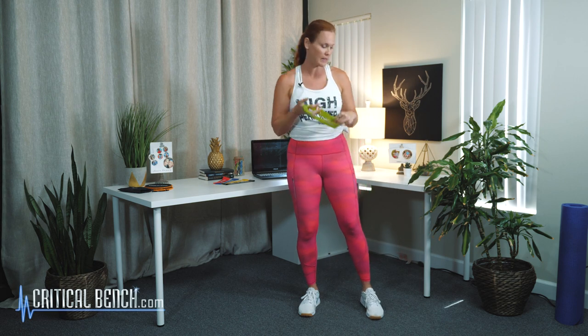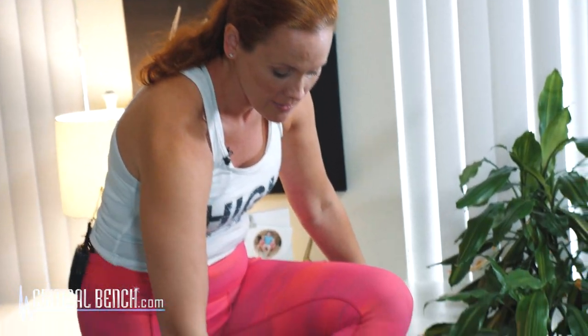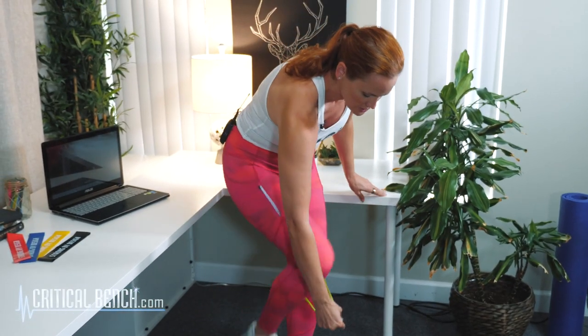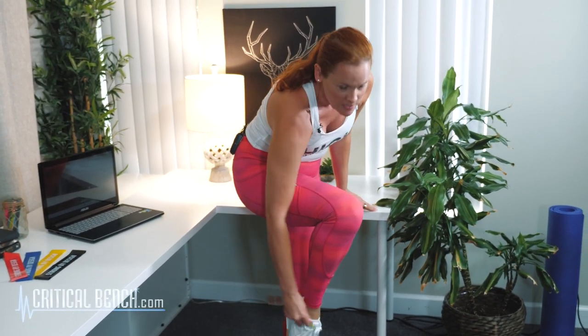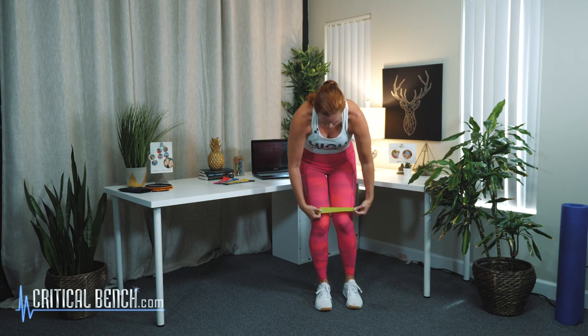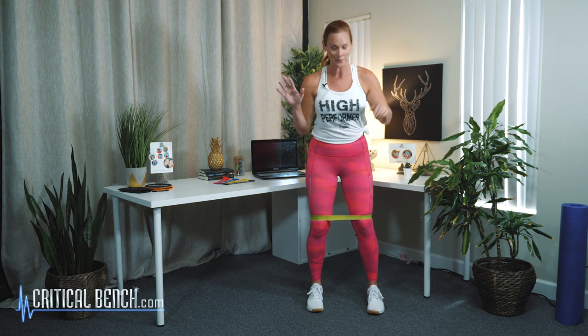The first move is a squat with a little press out with the band. Take the mini band — there are different levels, so find one that's challenging for you. It's going to be different for each person, but make sure you can feel some resistance as you're doing these exercises. Bring it up above your knees; sometimes it'll roll up a little bit — totally okay.